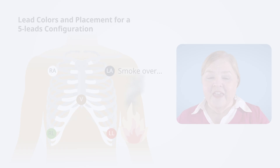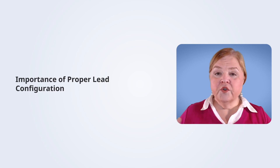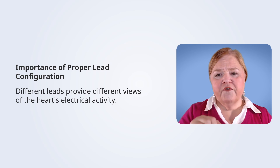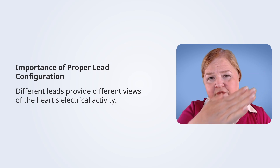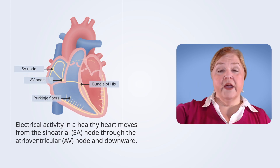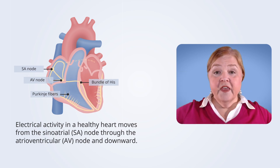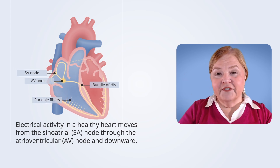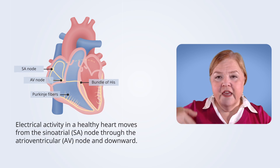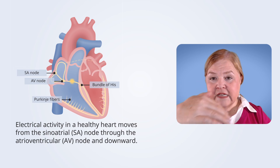Now we know where the leads go — let's understand why it matters. When we switch leads, we can look at lead one or lead two. Those little electrodes send information back to the machine in a specific order. Looking from the right arm lead down to the left arm lead gives one view of the heart's electrical activity. Electrical activity moves through the heart from the SA node to the AV node all the way down, so signals come from different angles with different leads.